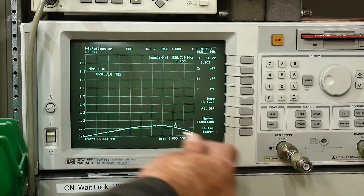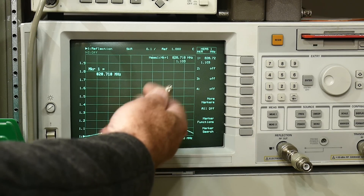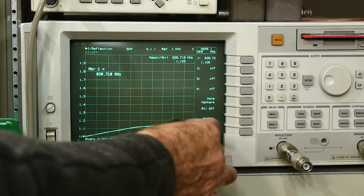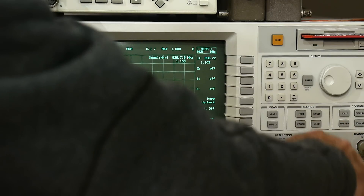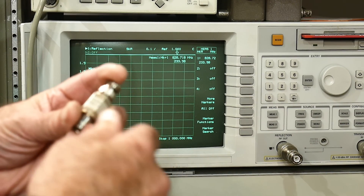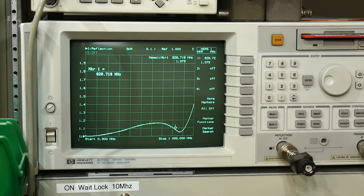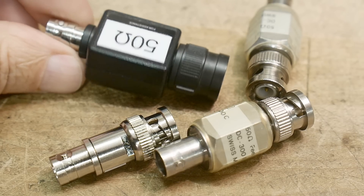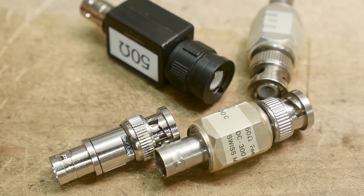In summary: the unmarked ones should be avoided. The little plastic ones are much better than I thought they would be. The HP units are better than expected — they're only spec'd to 300 MHz but they operate the best. That's a quick look at 50-ohm feed-through terminators.